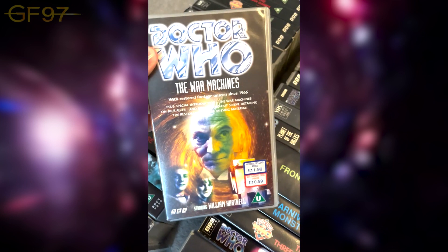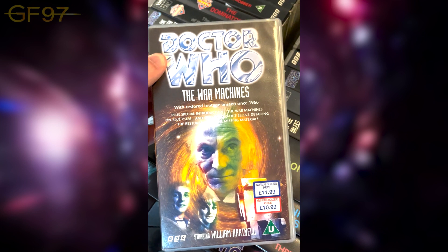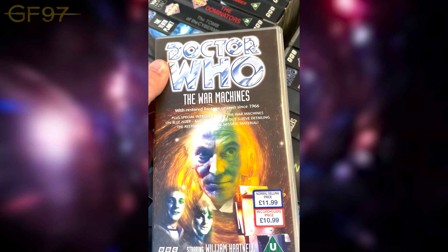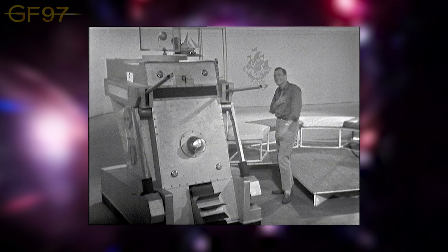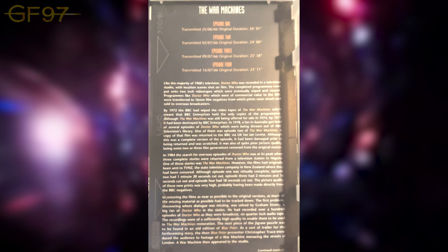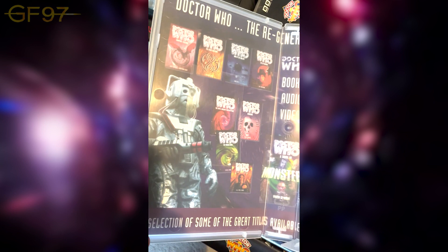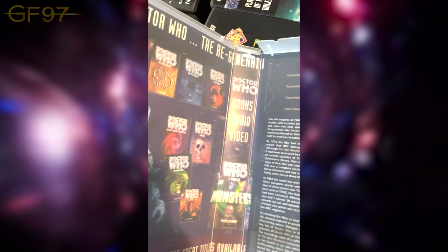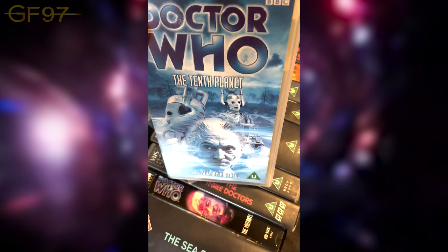Here we have The War Machines — the restored version. There's a really good documentary on the DVD showing how they reconstruct it, putting back frames. There were a lot of censor cuts for Australia, and when it was sent off they patched it all back together. It features a special introduction filmed on Blue Peter, behind-the-scenes material, and also shows adverts for books and other merchandise available at the time.